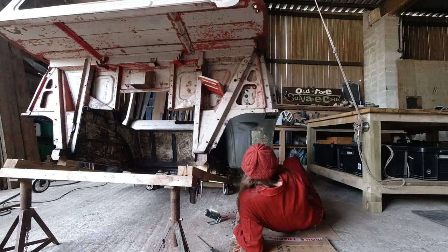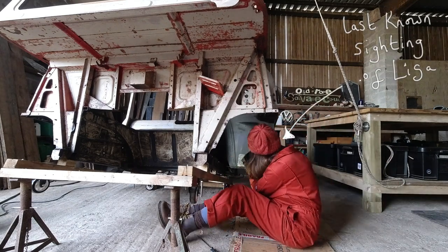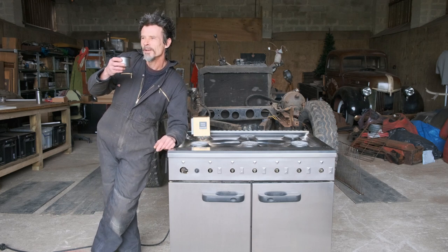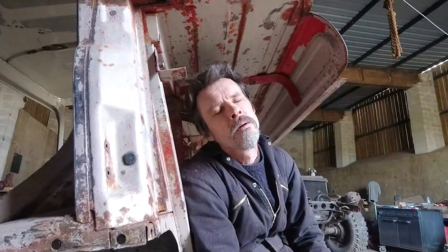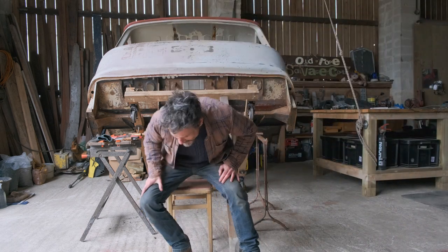In today's episode I'll be taking a break from the workshop, but you can catch up with Tim as he switches the converted oven on for the first time and find out how he's getting on with all that obsessive paint removal. But first, here is the man himself with a quick update on why we've been away from YouTube for the last few weeks.